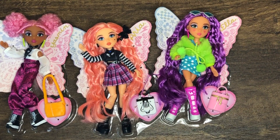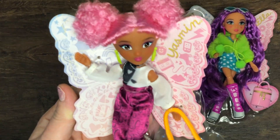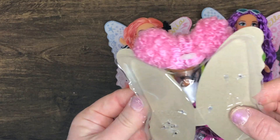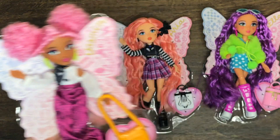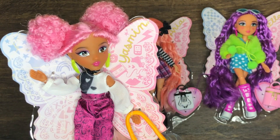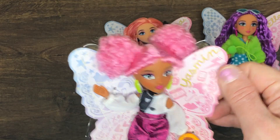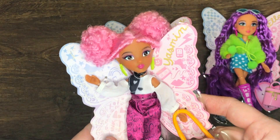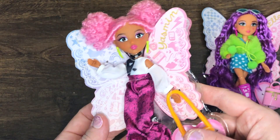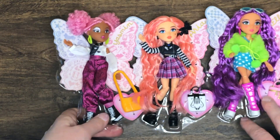Before I cut them free from their wings, I just wanted to show you how they come packaged - the wings are cardboard attached to a plastic backing, which I might use as a template. I know it's silly, like why would I buy three dolls just for the cardboard wings when I could probably print a free template? Well, there are a couple of reasons: one, these are printed on nice cardstock, and two, I get three dolls out of it, so that's a no-brainer.